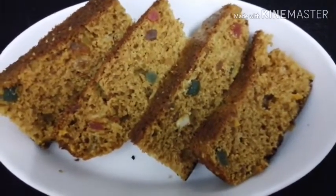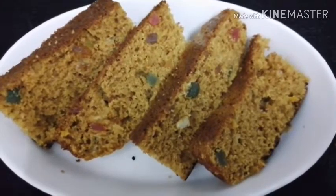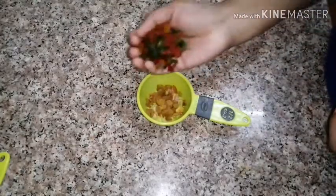We will start a little bit of the recipe. We will show you a new video. Get some dry fruits.